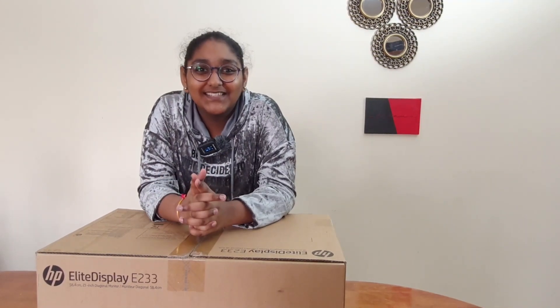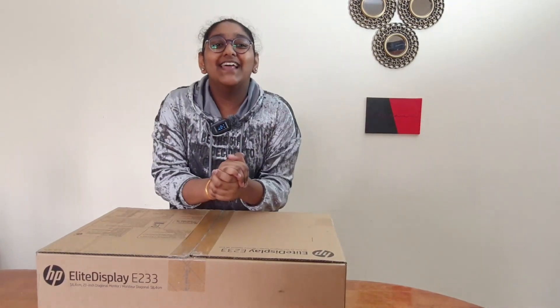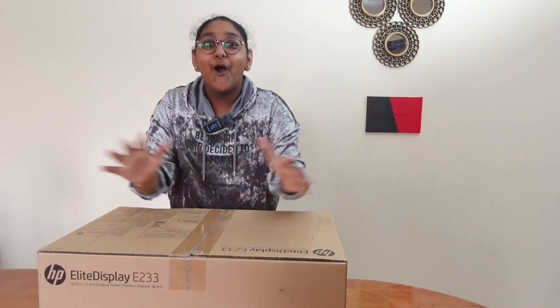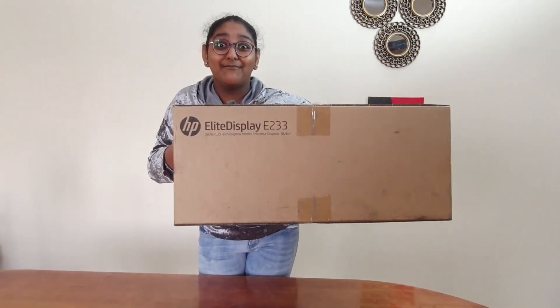Better keep yourself clean and bright. You are the window through which you must see the world. Said by George Bernard Shaw. Welcome to yet another exciting and rapid unpacking video on HP eLight Display E233 monitor. Without any further delay, let's find out what is there in this big box.